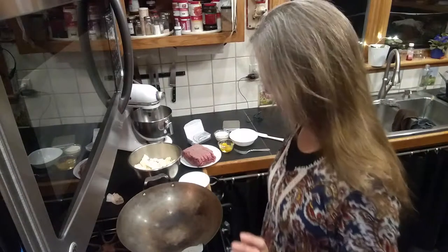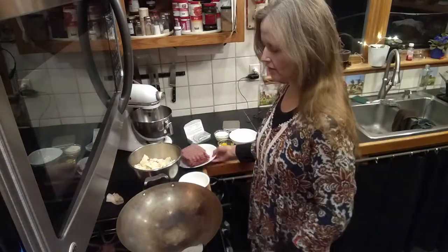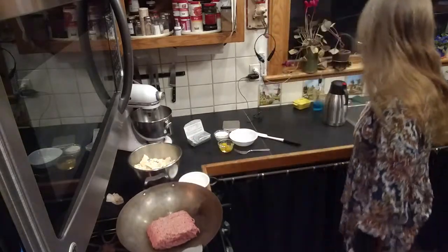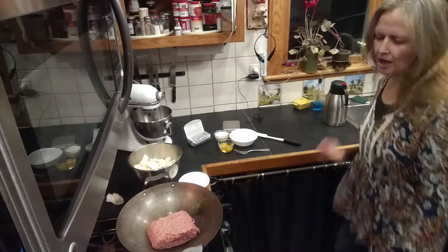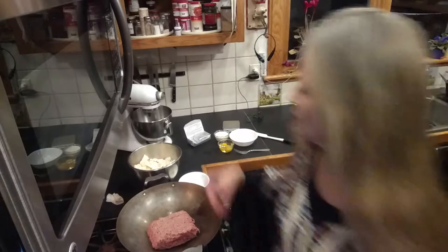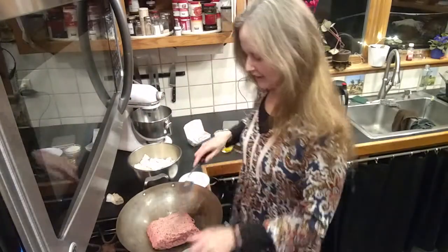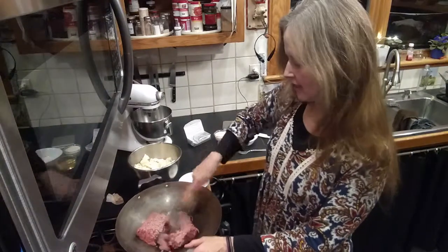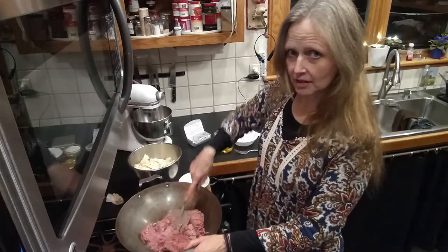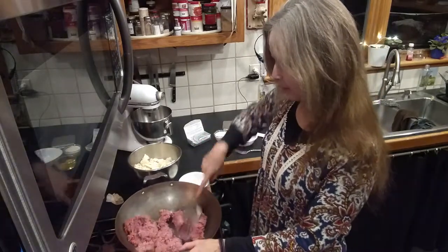I'm making dinner tonight and I'm not following a recipe, just throwing some stuff together. I'm going to start with about two pounds of hamburger and fry it up. I just realized I don't have a spatula — actually I do have one right here. First thing I have to do is fry this until it's nice and brown.